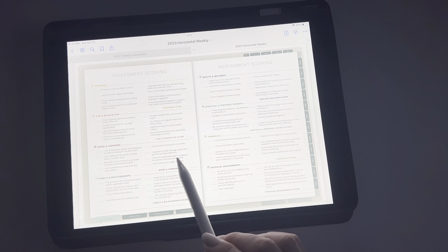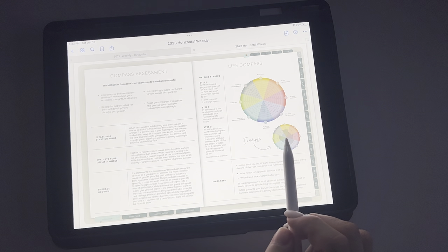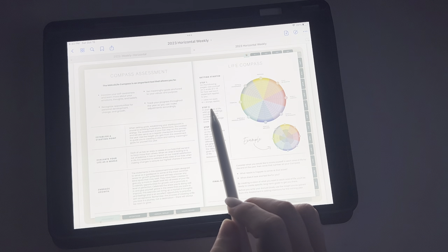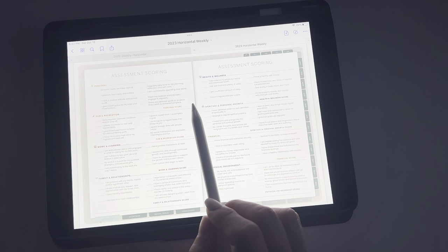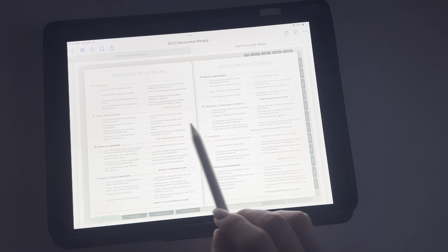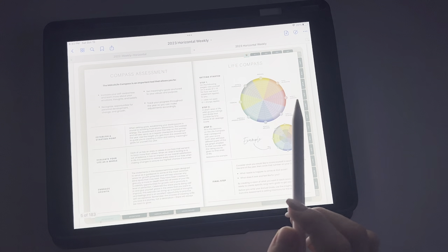This is where you go through and read the directions on how to do it. You'll basically give each statement a number on a scale of one to ten — one means it doesn't apply, ten means it strongly applies. Then you'll add it up, divide by eight, and that'll be your personal score. And then you'll mark that on your beginning assessment.